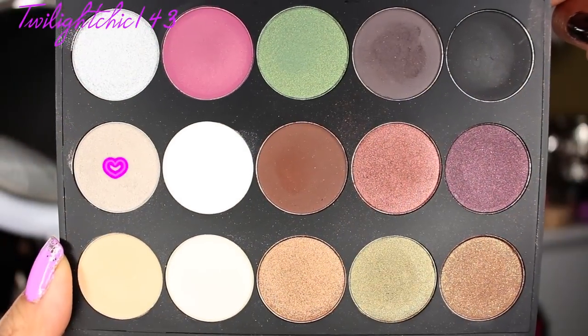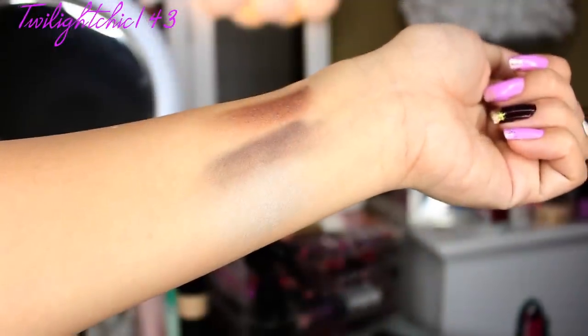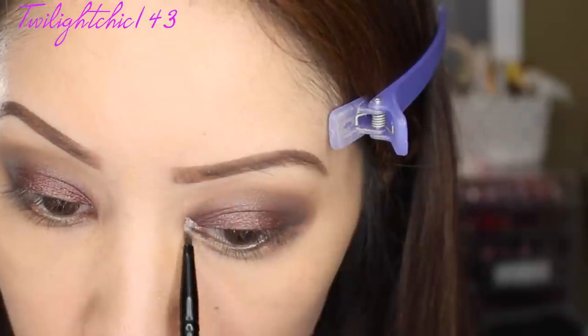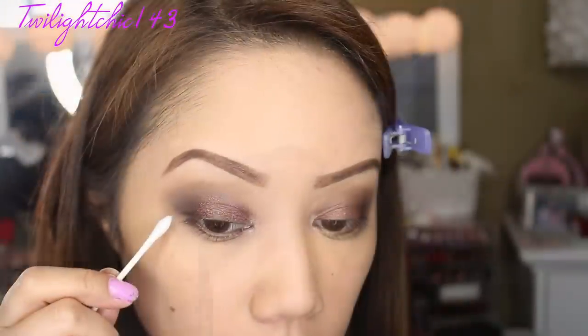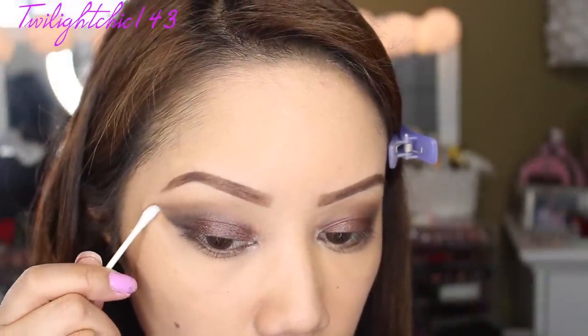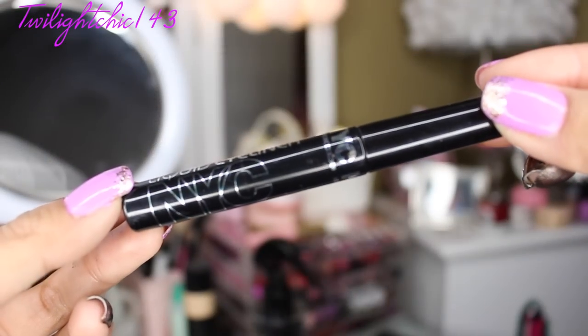Next I decided to use this gray colored eyeshadow — it has a really beautiful pink iridescent sheen to it. I don't think the camera is doing it justice, but I decided to use this to highlight my inner eye corners just to bring some light to this look. Using a q-tip with some makeup remover, I'm just cleaning up the edges. I really like to have a nice precise line.